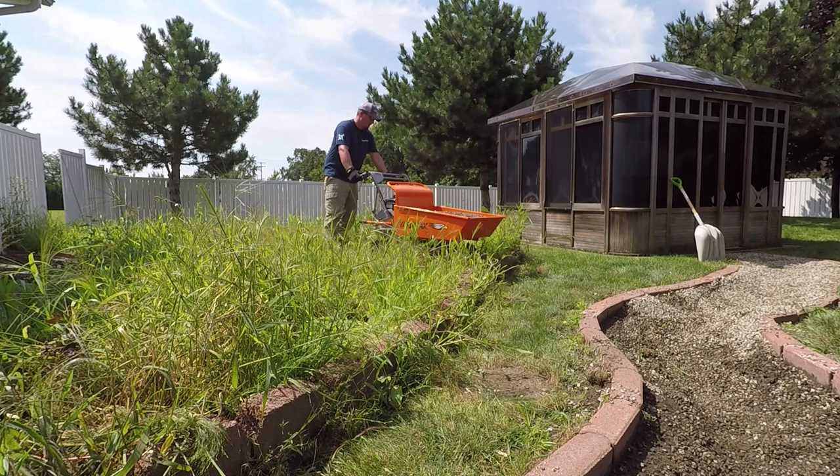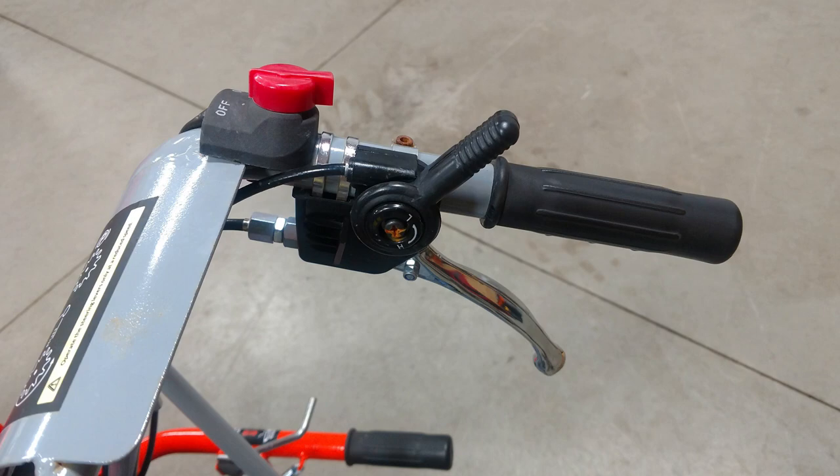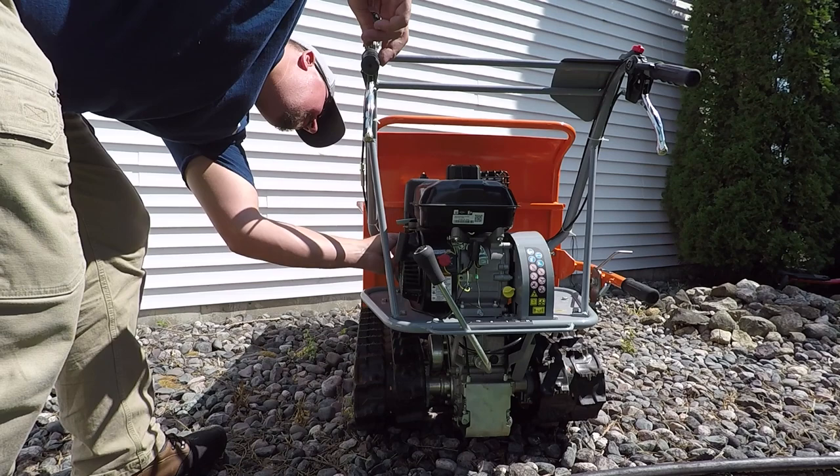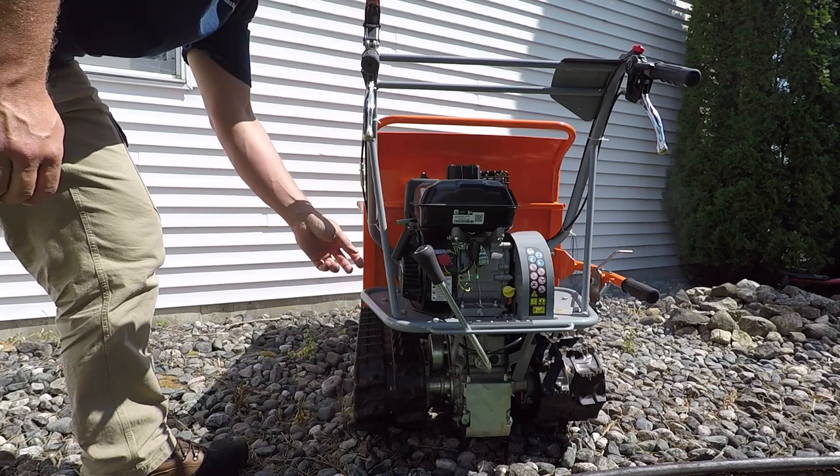For basic operations, starting the motor: you have two kill switches, one up on the handle next to the throttle and one located on the motor. It does have a gasoline shut-off and a choke, which makes it very easy to start — usually between one and two pulls. This is probably one of the best engines we've been around for idling. It's very quiet and has no issue idling for a long period of time.